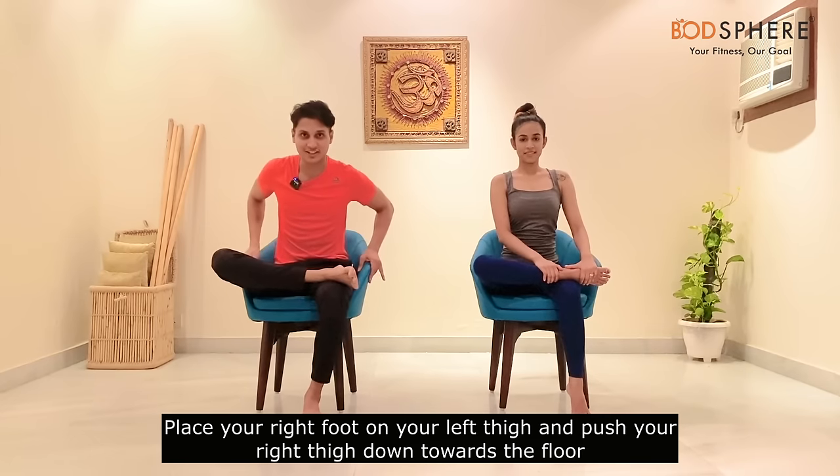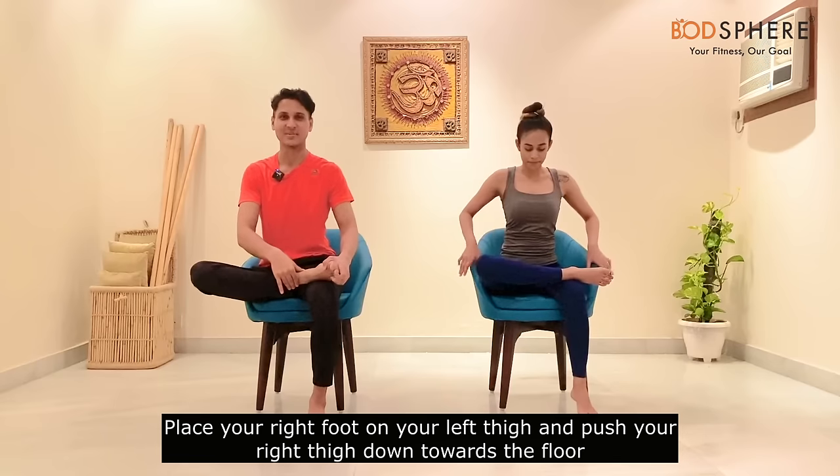Let's release the arms and place your right foot on your left thigh. Adjust your body as per your height — if you are tall, come a little closer to the edge of the chair. Place your right palm on your right thigh and your left palm on your right ankle. Gently push your thigh down and stay there for a couple of seconds so you feel the stretch in your pelvic region around the hips.